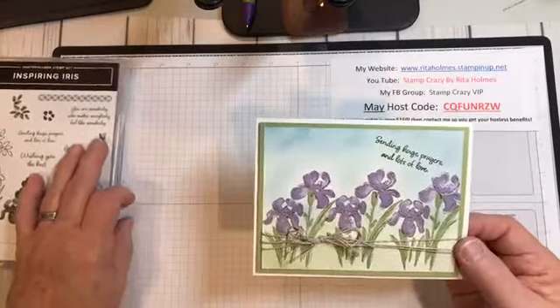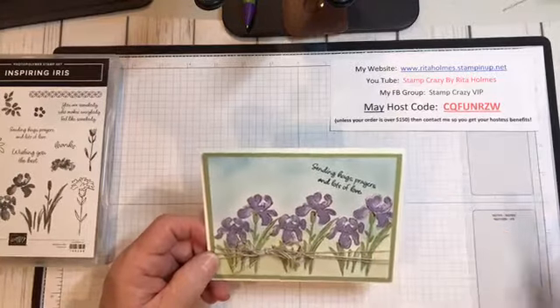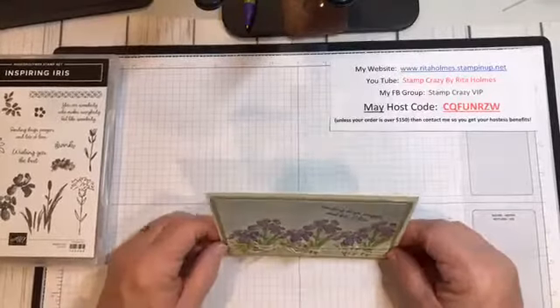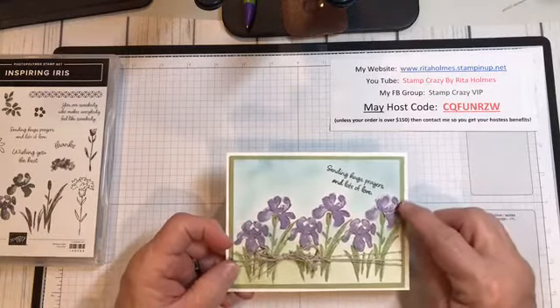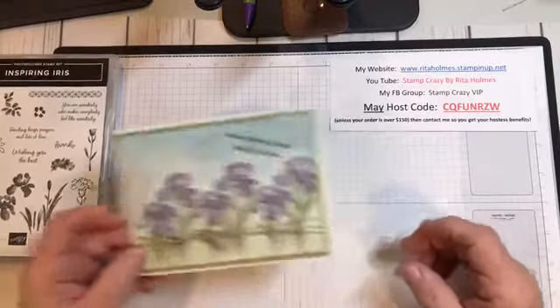We're going to go ahead and get started. All of the dimensions for my paper are on my PDF that you can get over at my Facebook group, so I'm not going to be going through all of that right now. This is a very simple card. Your basic mats are here, so let's get started.